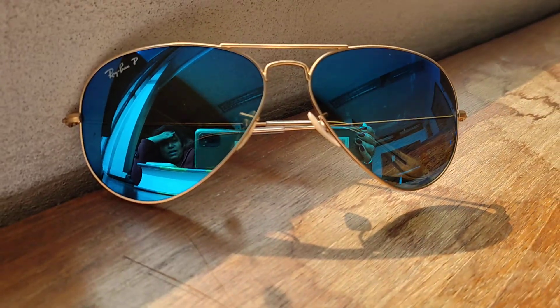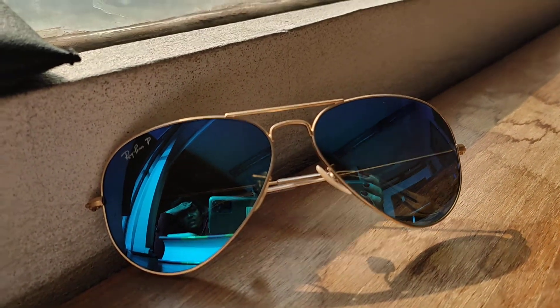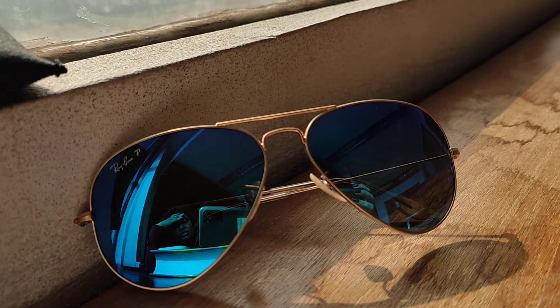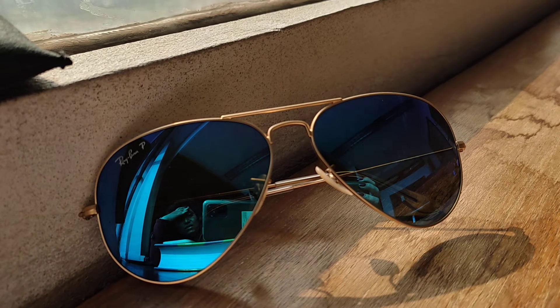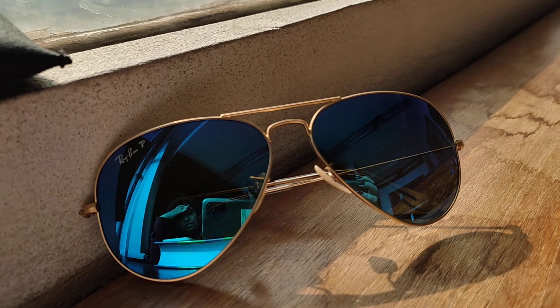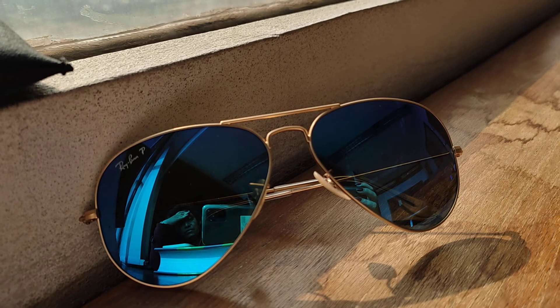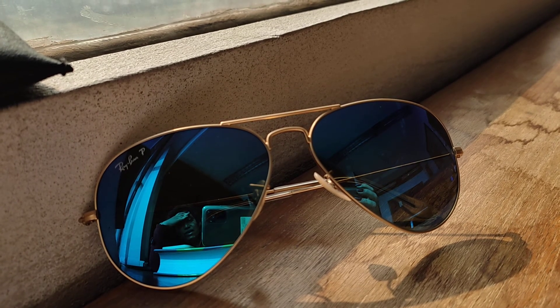Excellent sunglasses, I love it. This is going to be my new friend on my next travel. That's it — excellent sunglasses, blue lenses, aviator classic, Raven. See you again, thank you, bye!